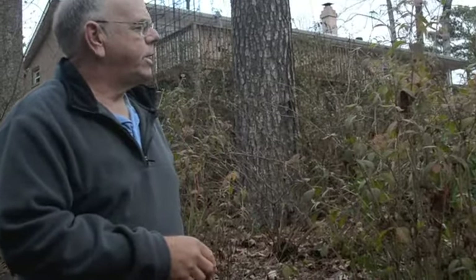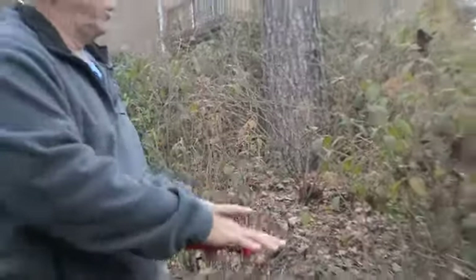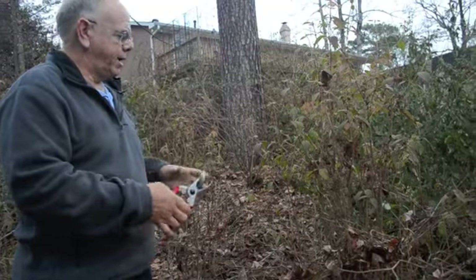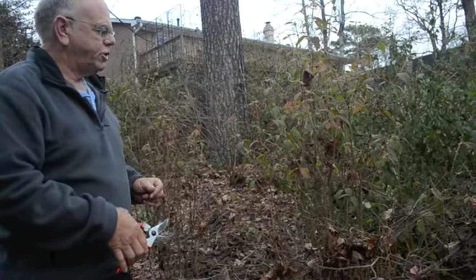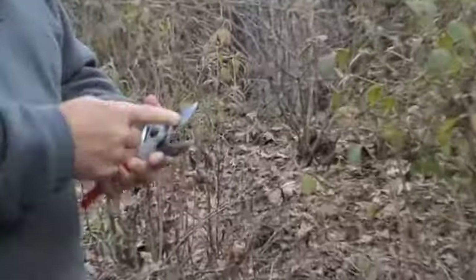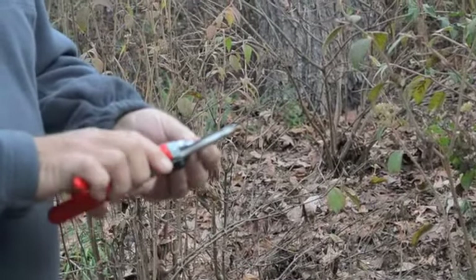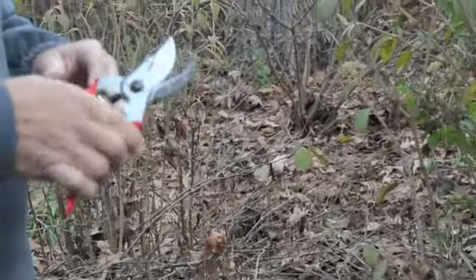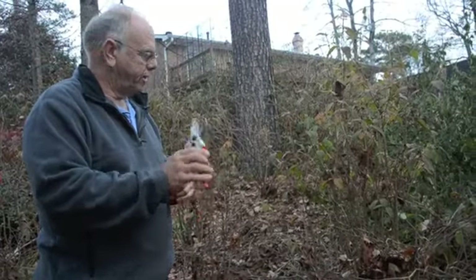We've got a plant here that tends to do this tall shooting as we move into late summer and it makes the plant unsightly. You can see we've got a really odd form and an odd shape to it. We've got the Falco pruners, and again these blades are replaceable, which is nice. They're extremely sharp and as they get older and duller instead of trying to sharpen them, you're just going to replace the blade. They are a little more expensive, but for good pruning this is the way you need to go.